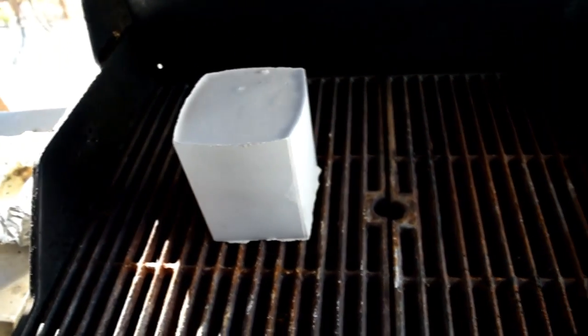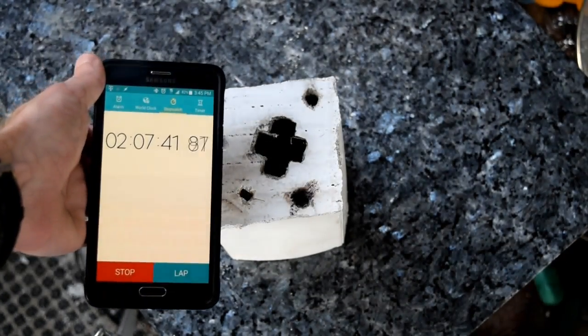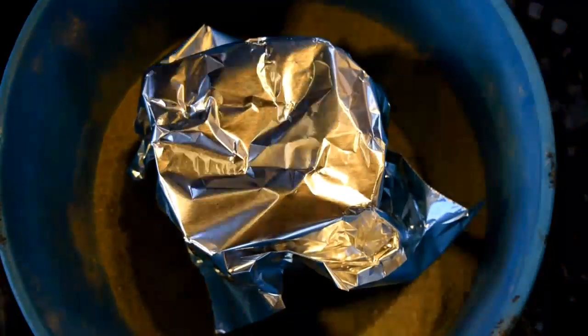The burnout process consists of just placing the mold face down in my barbecue and cranking up the heat. Here you can see it after one hour and then again at two hours — you can see some flame coming out of the hole, meaning there are still combustibles in there, meaning the plastic is still burning away. After three hours it's finally finished — no more smoke, no more flames. It's done.